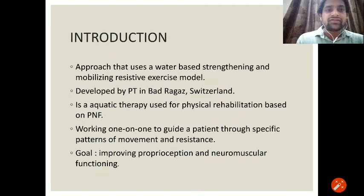Mainly, this method uses a water-based strengthening and mobilizing resistive exercise model. Basically, this approach is based on therapeutic maneuvers like strengthening and mobilizing, which we use in water. It was developed by a physiotherapist in Badraga's, Switzerland. It is an aquatic therapy used for physical rehabilitation based on proprioceptive neuromuscular facilitation, working one-on-one to guide a patient through specific patterns of movement and resistance. The main goal of this Badraga's technique is improving proprioception and neuromuscular functioning.